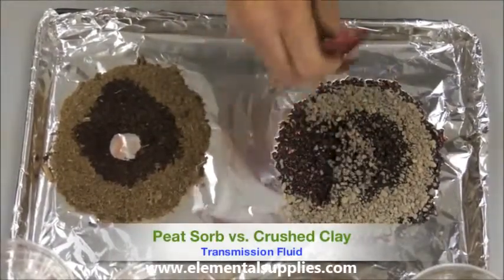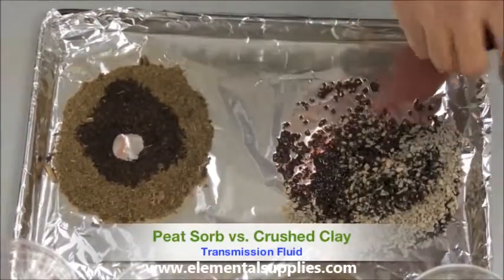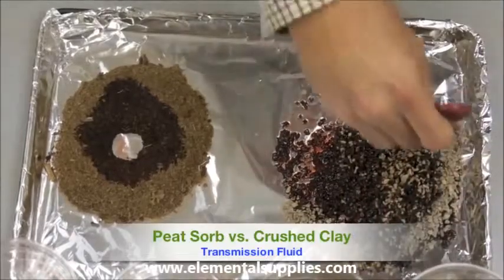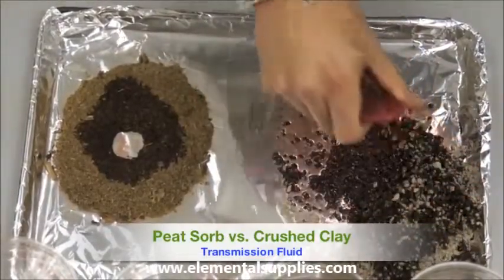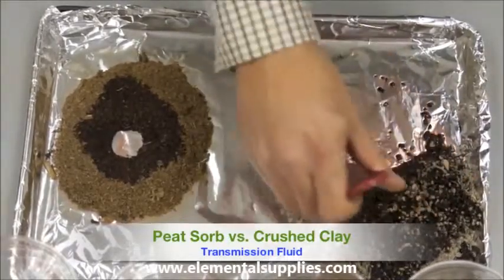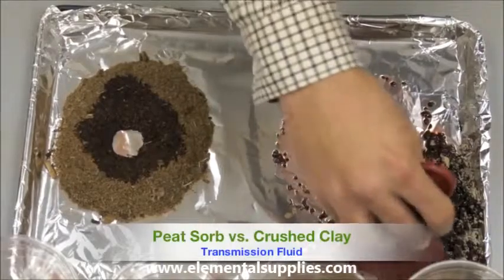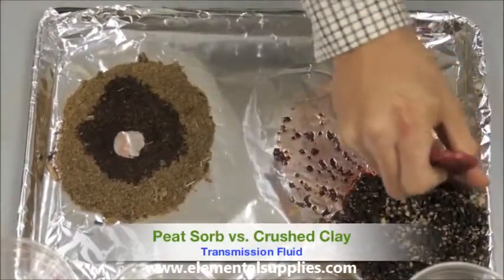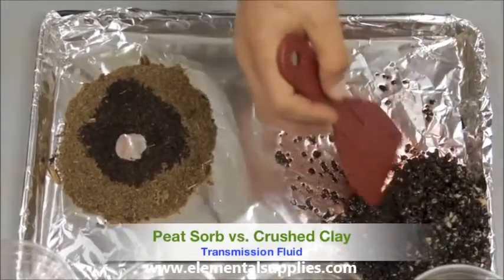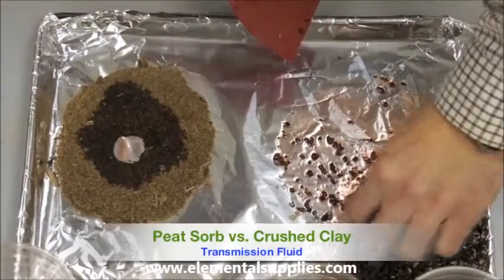As I begin to mix up the clay with the transmission fluid, you will notice the transmission fluid has basically coated the outside of the granules and has not been absorbed by the clay. You can see there is a significant amount of transmission fluid left behind.